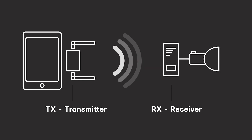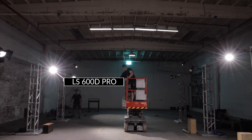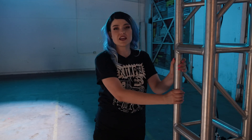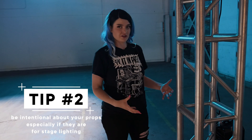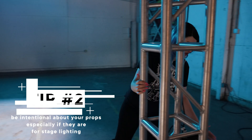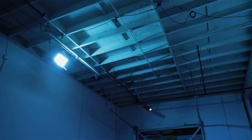I wanted to put up these trusses here mainly for production design. We could have rigged all these 600D's up to the ceiling, but seeing them in the shot adds to it — it's industrial looking, it's metal on a concrete floor. So even if we see the units or the power box in the shot, that's totally fine because it's part of the aesthetic.